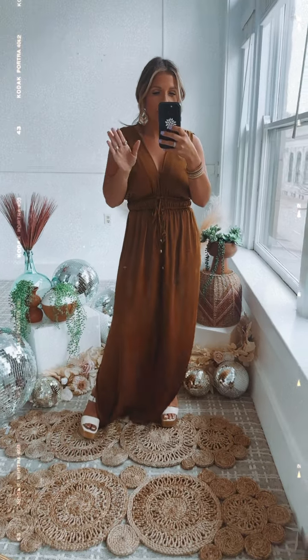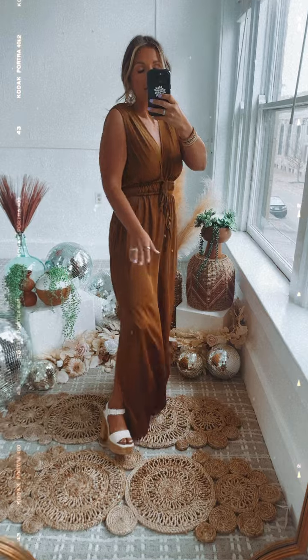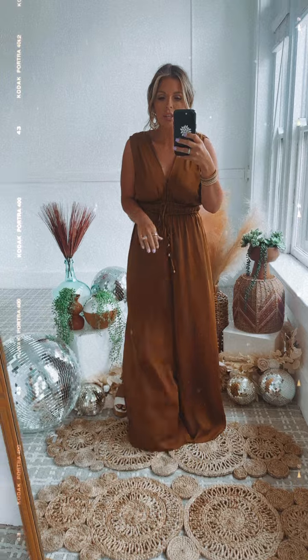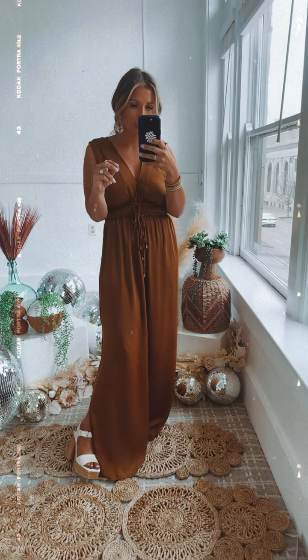It has a very classic, chic vibe. I'm also going to show you guys the photo of Emily in it, because it comes in a pattern that is black with these same tones — absolutely beautiful. So you have solid black, solid camel, and now the new patterned version.